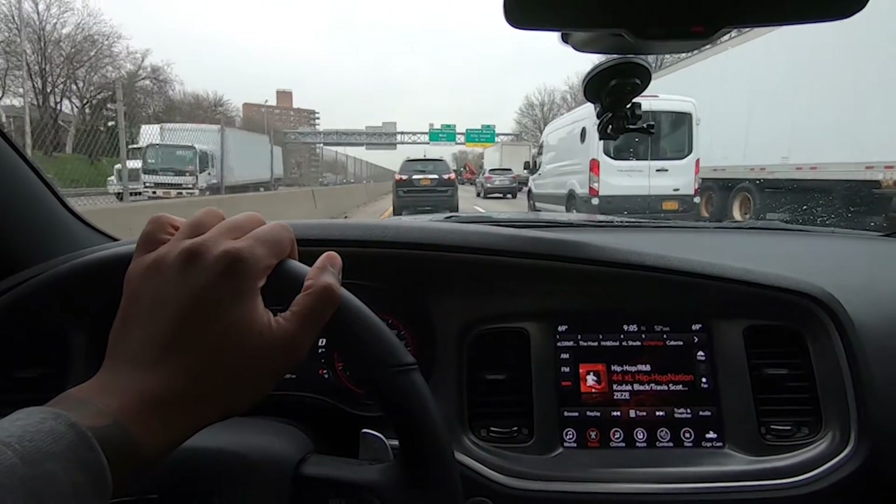All right guys, so my guy Mike and Joe shot a little bit of a video of the Macan that I want to show you guys coming up soon. But today will be this vlog about the front brakes and rotors that I'm getting replaced in this car.